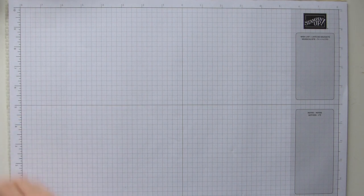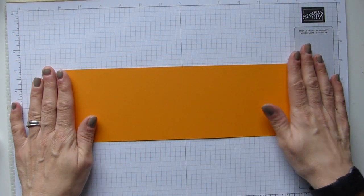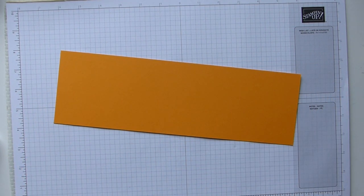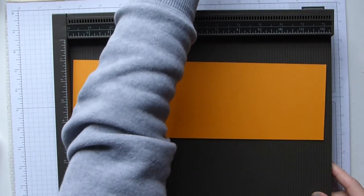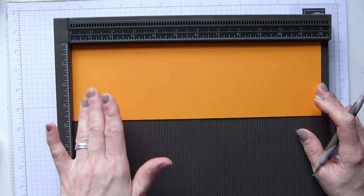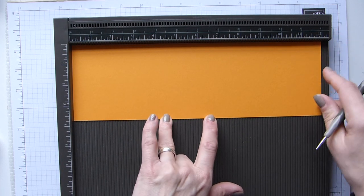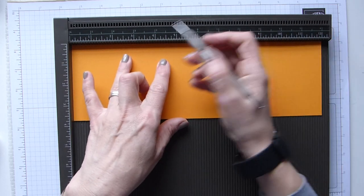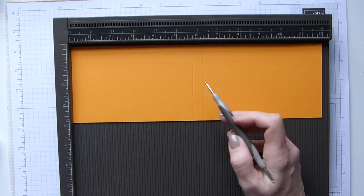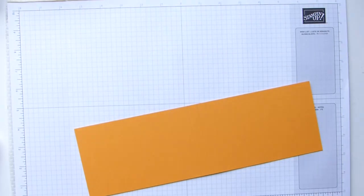To start off with, you're going to need your long sheet of cardstock for your cover. This is 12 by 3 and 3 quarters inches — in centimetres that's 30.5 by 9.5. Then on the long side we're going to score at 5 and 3 quarters and 6 and a quarter; in centimetres that will be 14 and a half and 16. And that's it — that's the simplest part.